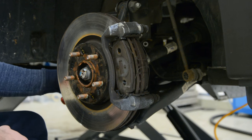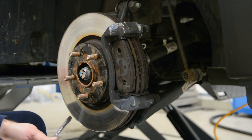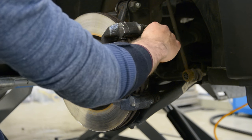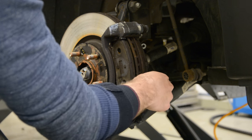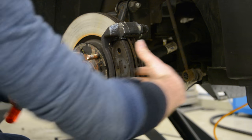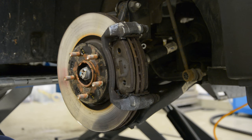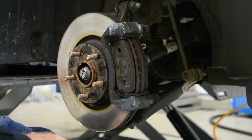There's a special tool for this — I don't know what it's called. It has this part to push out. Make sure you don't put your foot on the brake pedal.